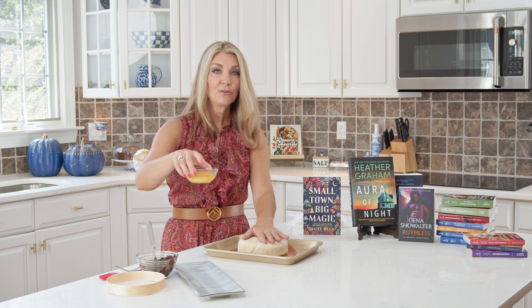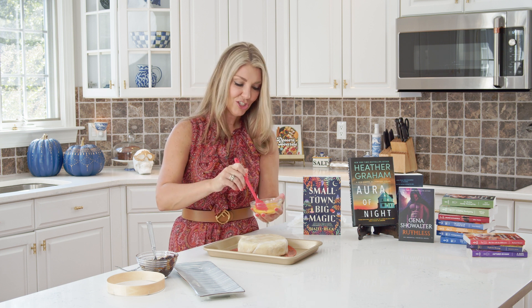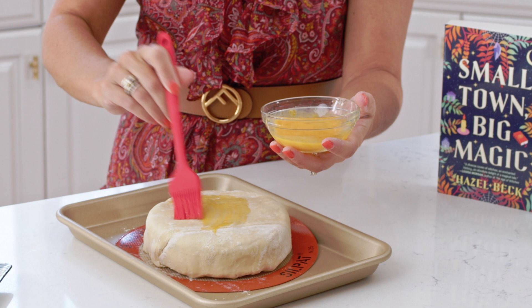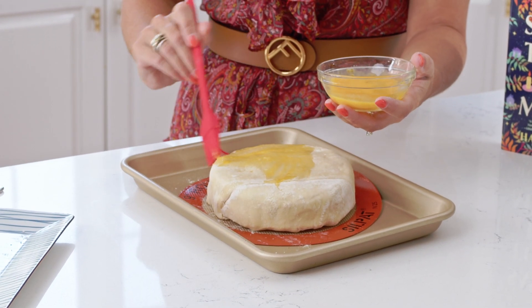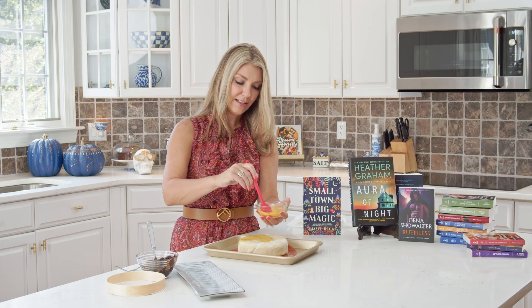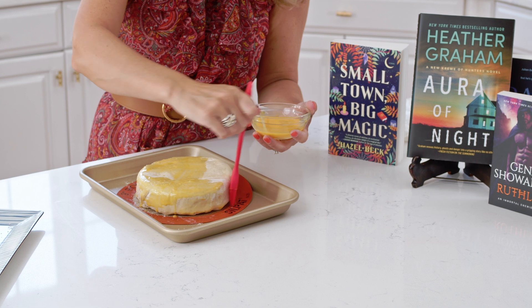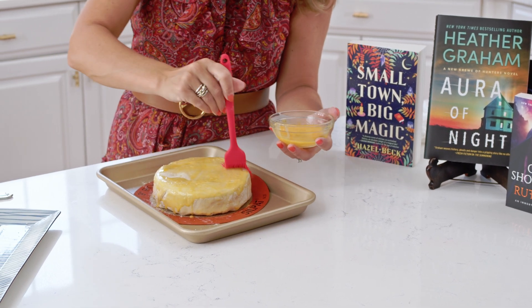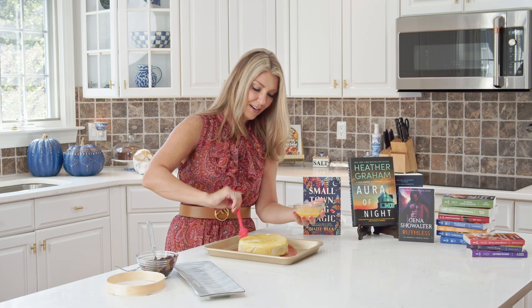If you're using the egg wash, take a little pastry brush and just brush the entire surface. This makes it glossy and golden brown. You don't have to do this — you can even use butter if you like; a little bit of melted butter is never a bad idea. Get the whole surface if you're using it, as it just makes the presentation a little bit better.